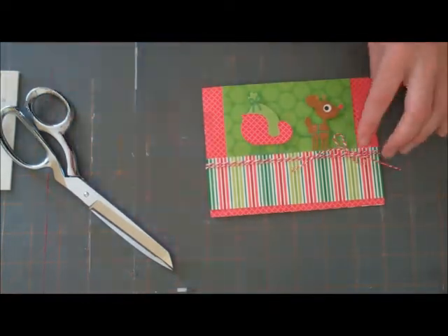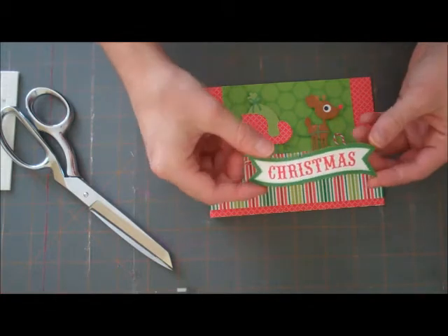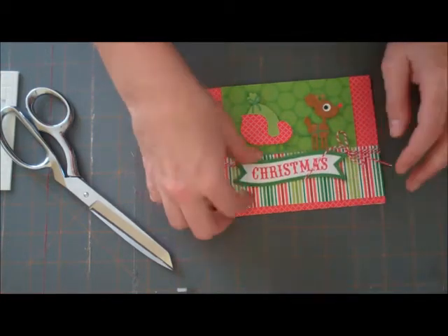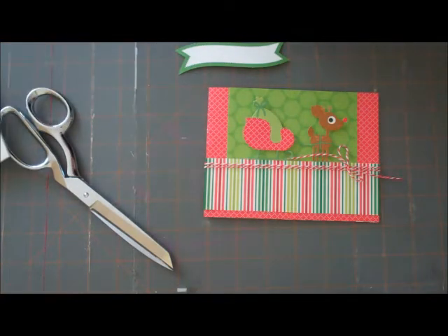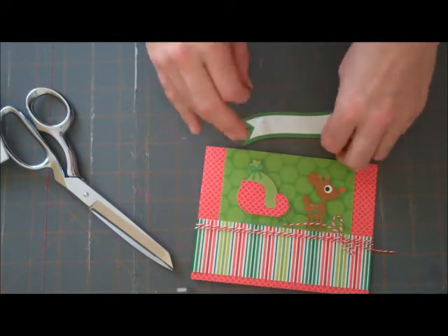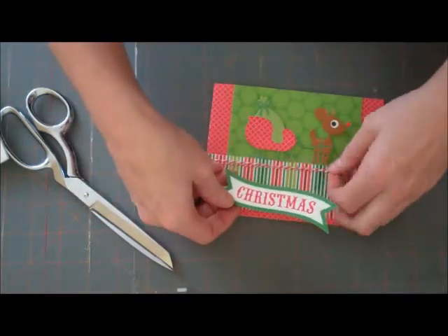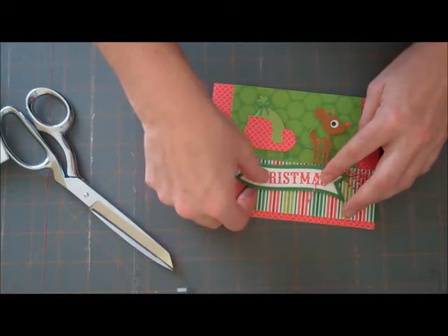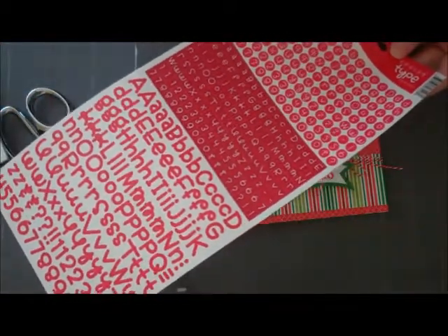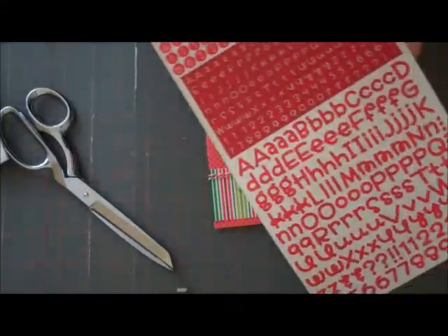We've got our doodle twine on there. And then I have from the die cut cut-outs this Christmas banner. I'm going to add it just right underneath our deer along with some more foam adhesive. I forgot to grab my stickers — I have my teensy type stickers. That's what I wanted. And this is what we're going to be using to do our 'Merry.'